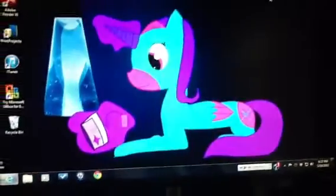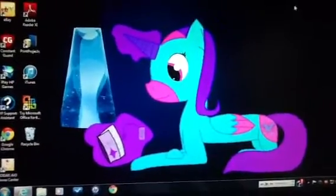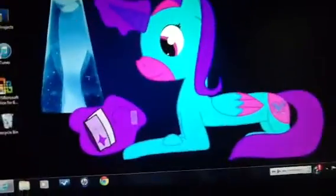And yeah, those are all my pictures of Spirit Dancer, at least on my computer. So yeah, bye!